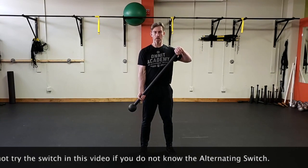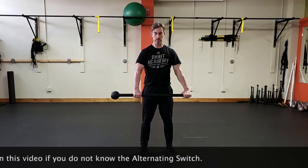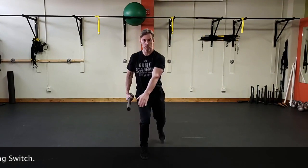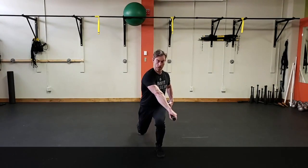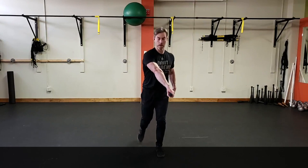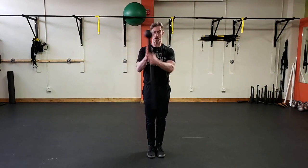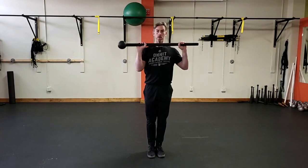A lot of times when we're in an overhand grip — overhand grip — if we're doing a retro lunge and coming forward, we can use that joust switch to get our switch to occur. But if we want to take our flow to the next level, we can work on the overhand switch.